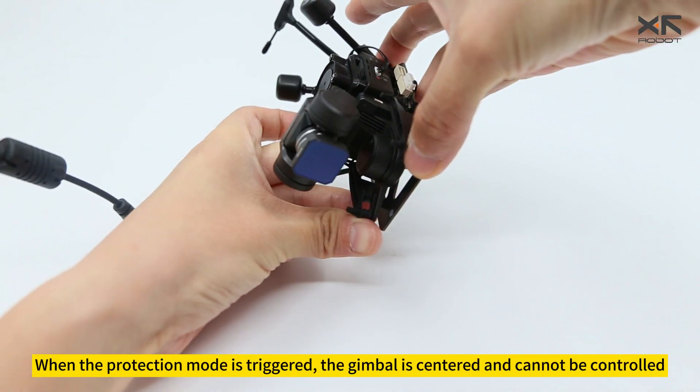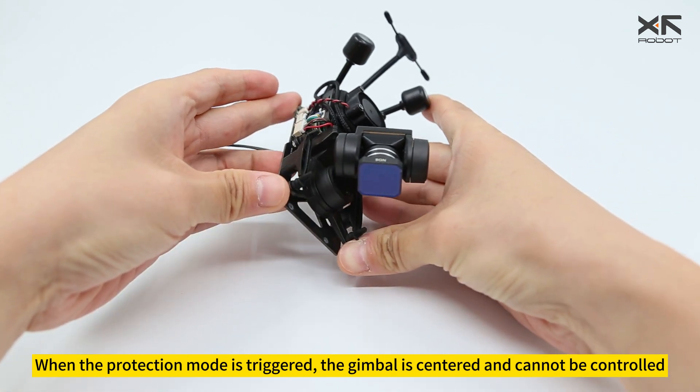When the protection mode is triggered, the gimbal is centered and cannot be controlled.